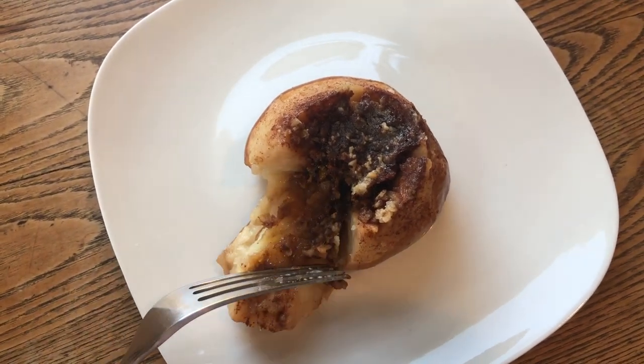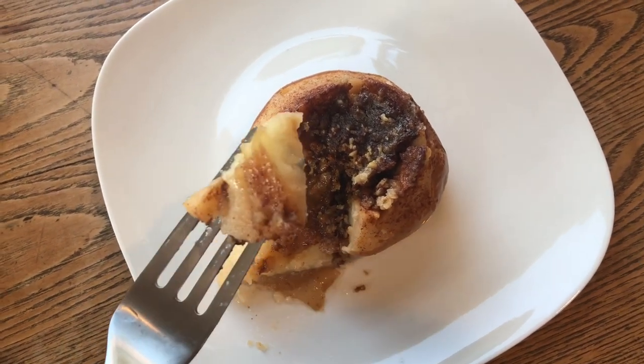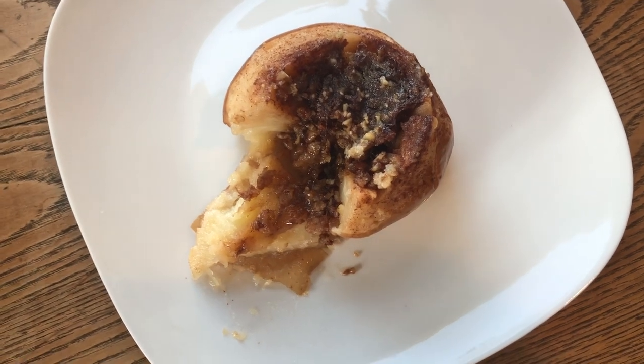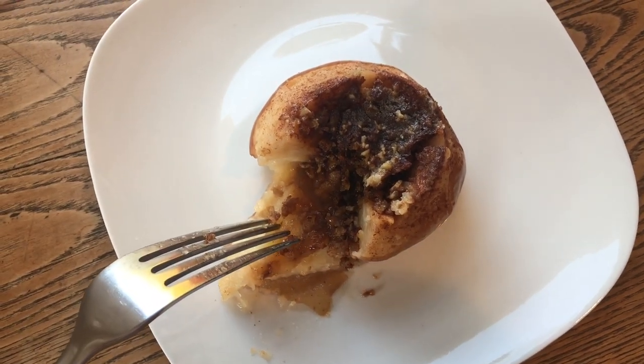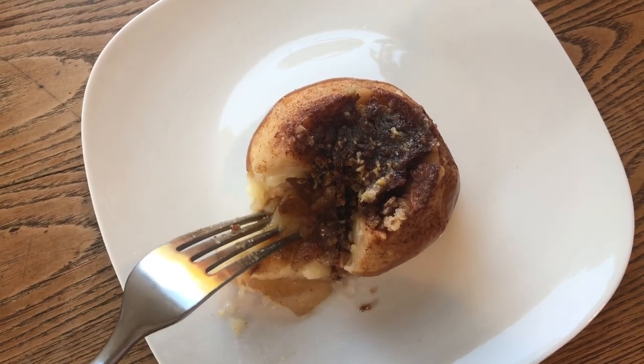My son, who is five, absolutely loved these and ate two of them in one sitting — it was crazy. And then this morning he asked if we had more. So it was a really good recipe to say the least. If I were you, I would make it.